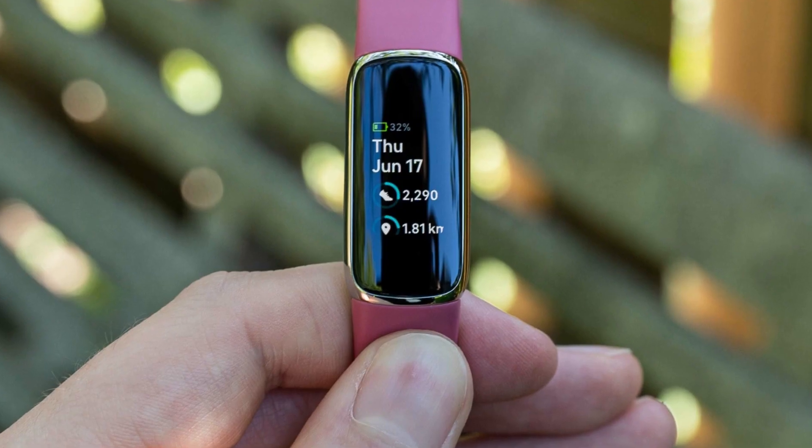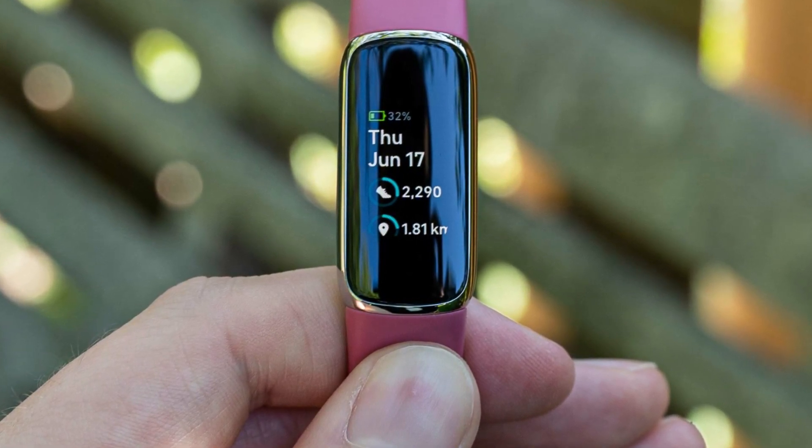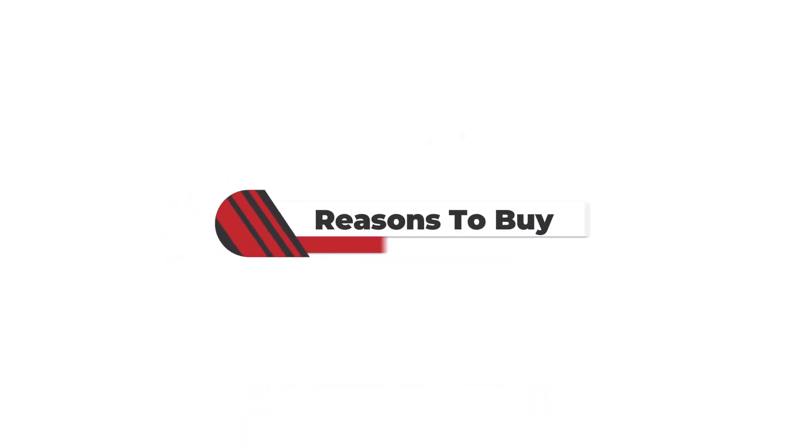I enhance its performance by constantly deleting unnecessary files that eat up the storage space. Here are the reasons I think you should buy Fitbit Luxe and reasons I think you shouldn't. Reasons to buy.